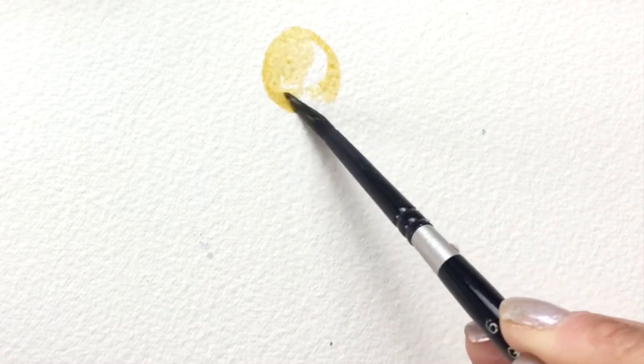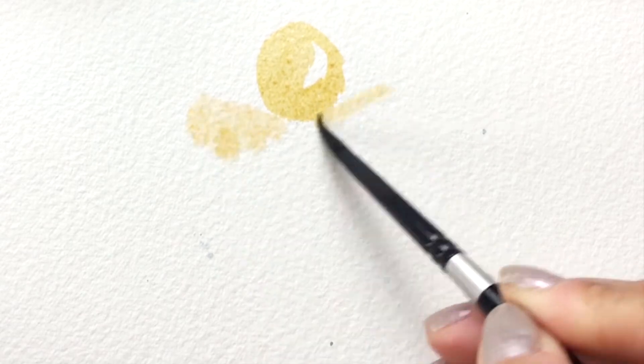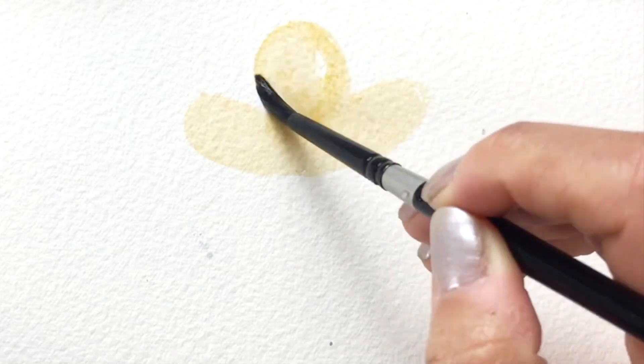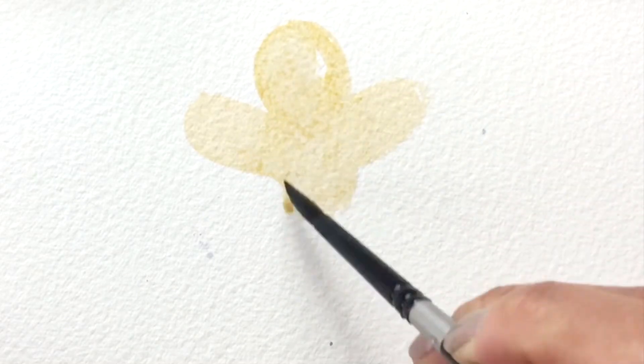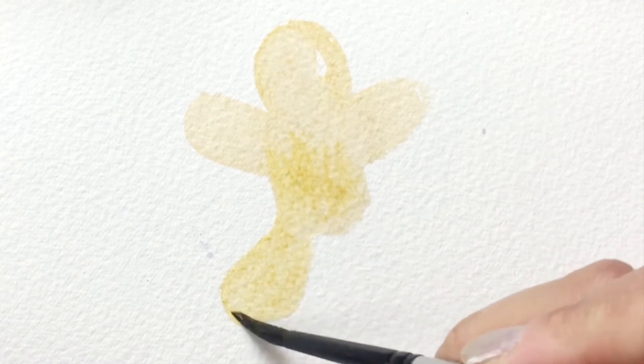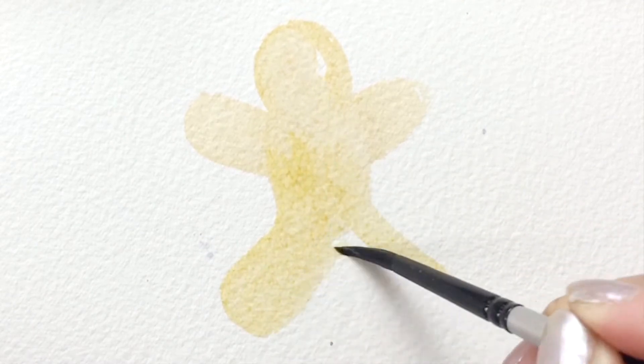Start with some light brown paint and keep it translucent. We're gonna put the head in and just a rough shape for the body — arms, a little torso, and legs. I'm just eyeballing it and making adjustments as I go. You can of course use a pencil first if you like.